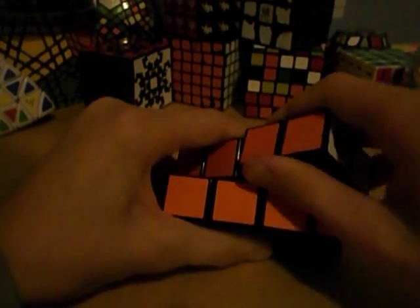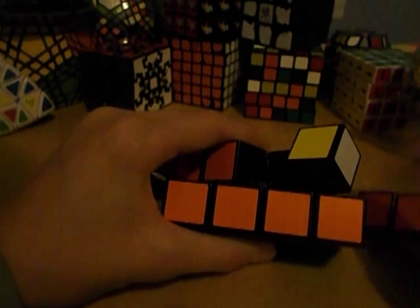To take it apart, rotate it halfway — it has to be on this axis, not the other way. And just pull it off very carefully, just like that.